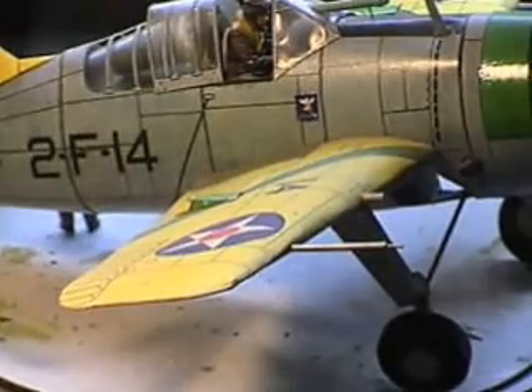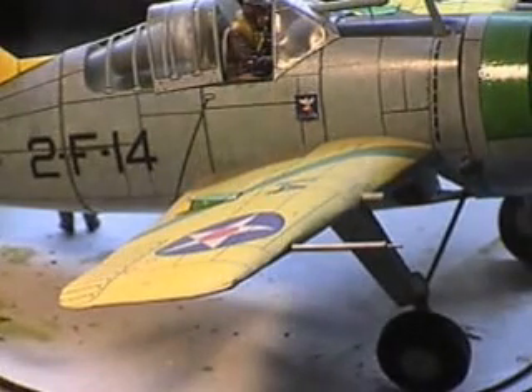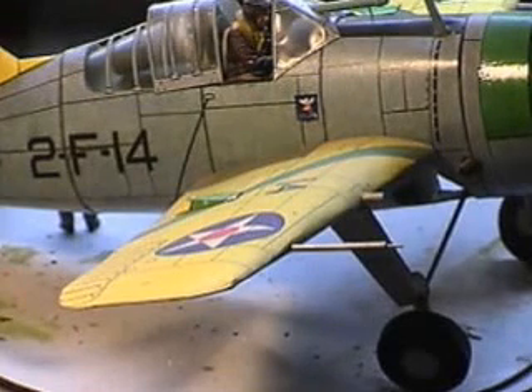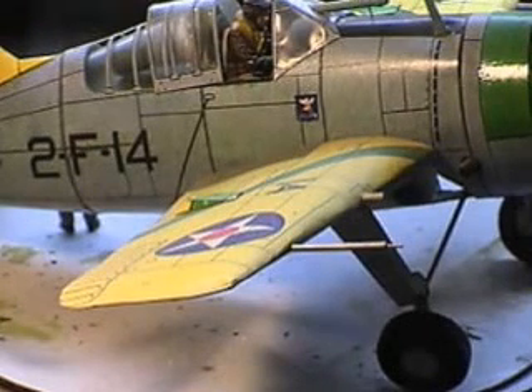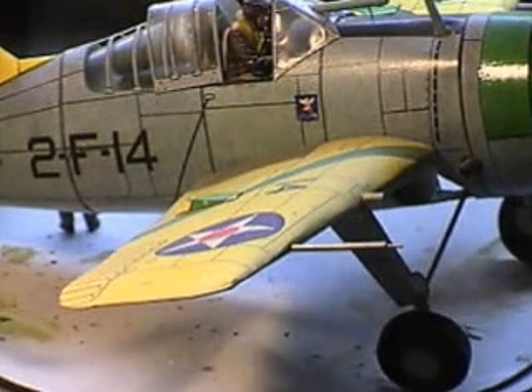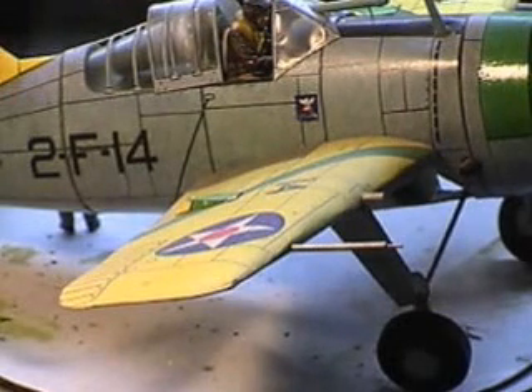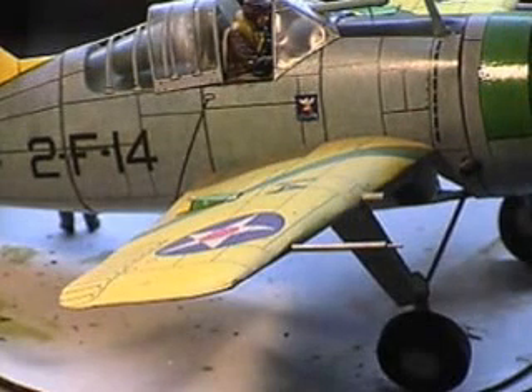I'll go ahead and close the video. I'd like to thank everybody for tuning in on this build from the past — the F2A Brewster Buffalo. Right after this I have a new series of projects that need to be finished coming up, so I'll make a video of projects that need to be finished up, and when those are done I'll go to the next video. Stay tuned for that. I should also have an update on Speed-E's group build of 1960 jet aircraft and prop-driven aircraft — that'll be coming up later on this evening too.